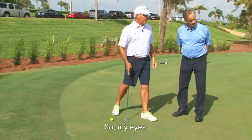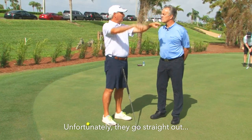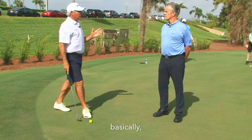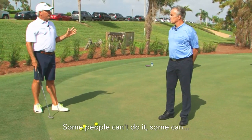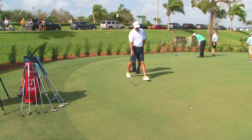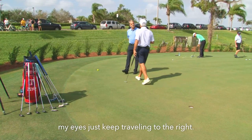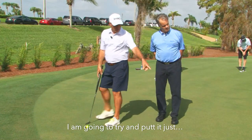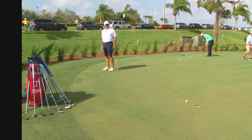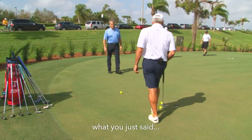My eyes don't come to a point — they go straight out. So when I look, they go down and that way. So I focus on a spot, and some people can do that, some can't. I try to look halfway to the hole right here, because for the next six or eight feet my eyes just keep traveling to the right. So I'm trying to put it on that line.